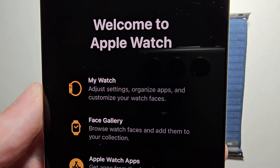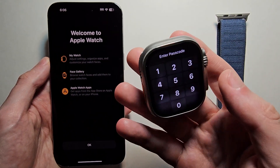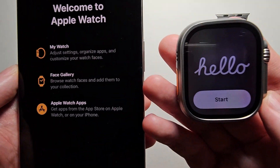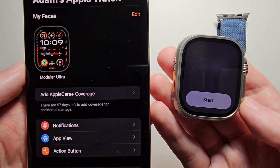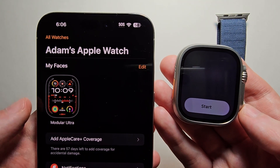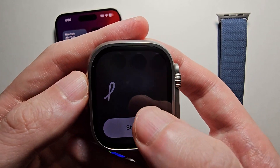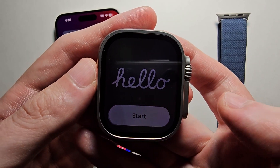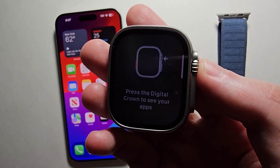And yeah, welcome to Apple Watch — just press OK. Now on your iPhone, you have the Apple Watch app. And for your Apple Watch, just press Start. Press the Crown to see your apps.